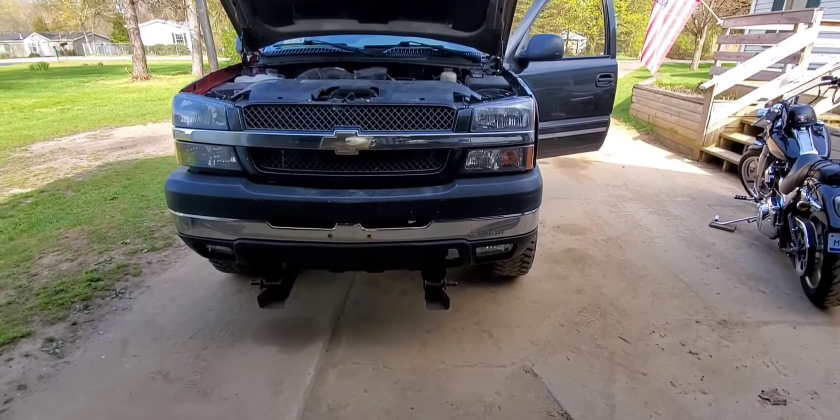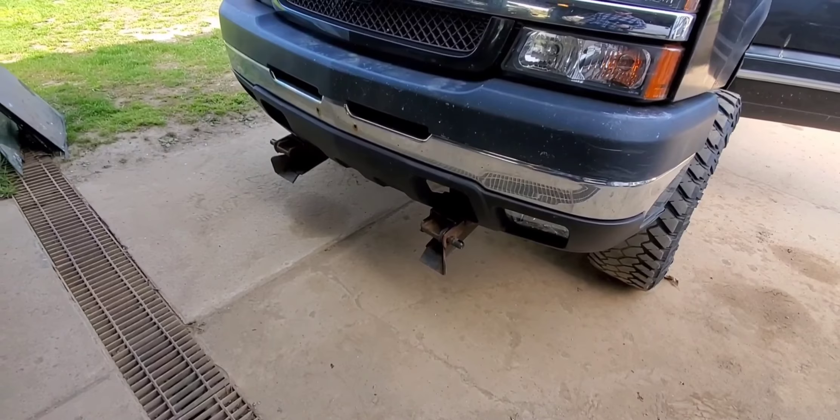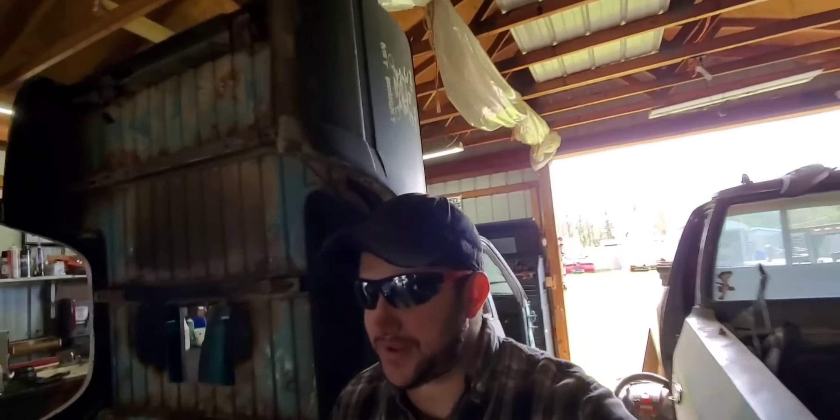That was a 7-foot 6 straight blade, worked out great. Well, we sold that truck and got Leah. Some of you plow folks will notice that this has an ultramount mount on it. What's nice about my plow is that even though it's a unimount, it's got a unimount-to-ultramount adapter.